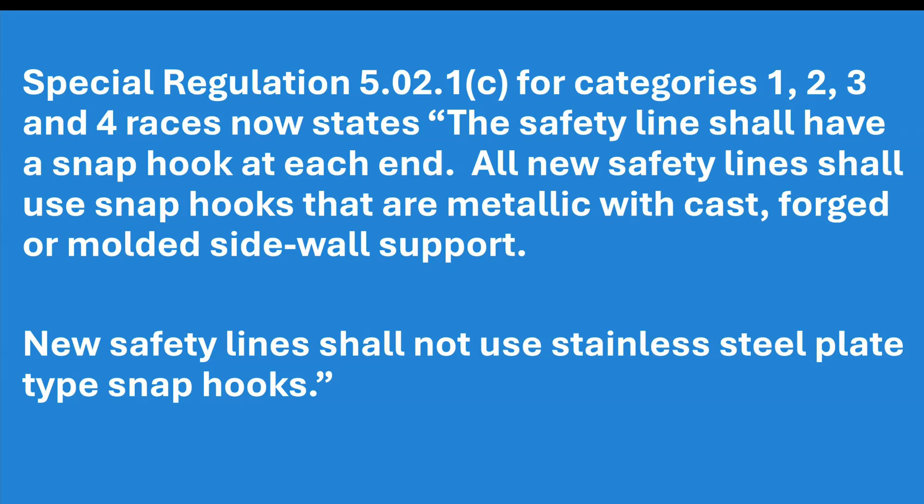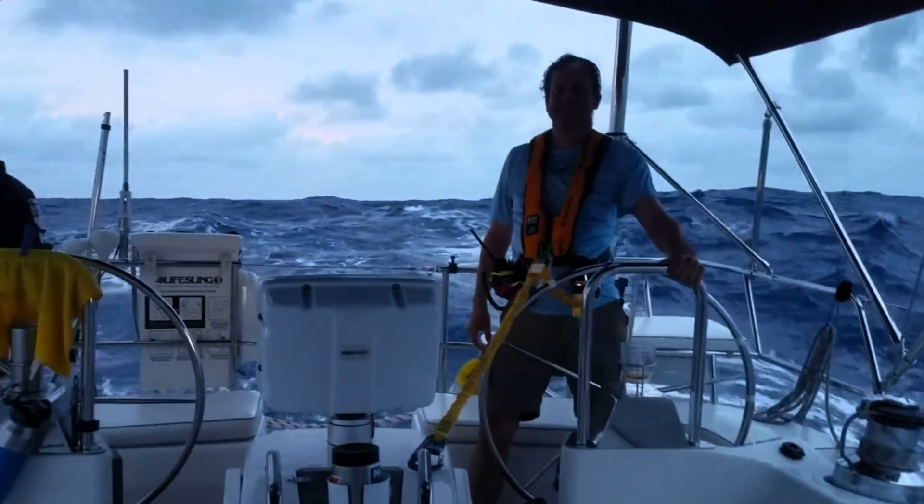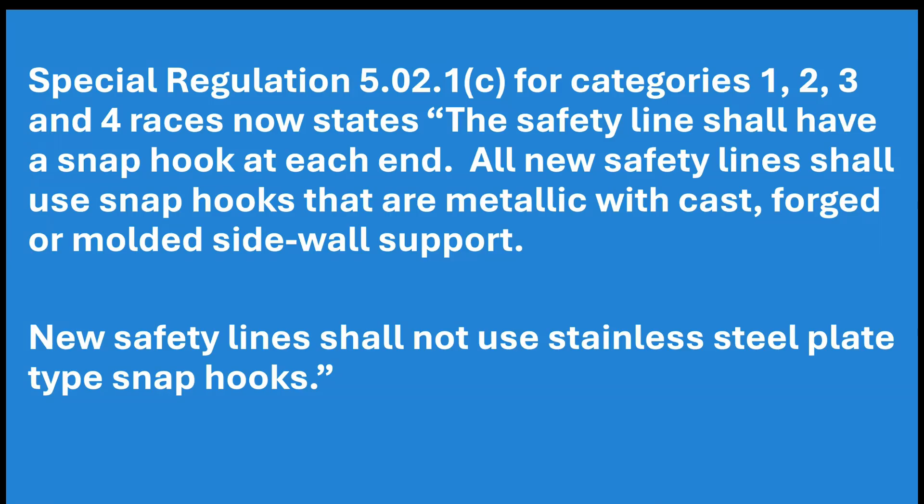Special regulation 5.02.1c for category 1, 2, 3, and 4 races now states that safety lines shall have a snap hook at each end. All new safety lines shall use snap hooks that are metallic with cast, forged, or side-molded supports. New safety lines shall not use stainless steel plate snap hooks.